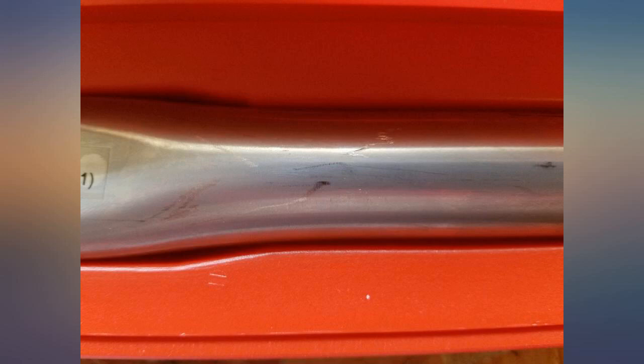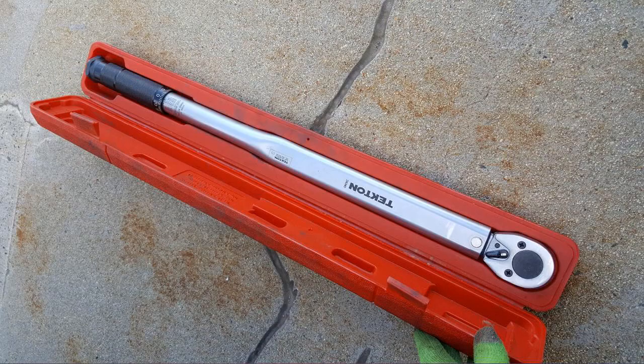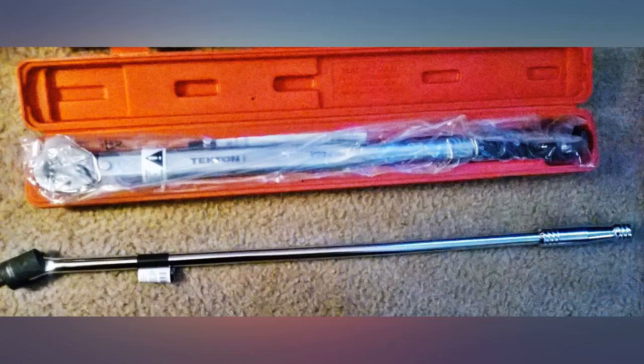As delivered, the box was beat up and definitely looked opened then taped back up. Upon opening the box and getting to the tool, the setting was left on 150 foot-lbs when it clearly states to store at the minimum torque rating. Again, looks like it had been opened and possibly used.